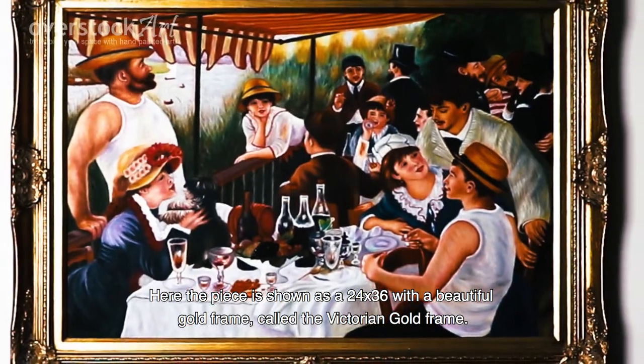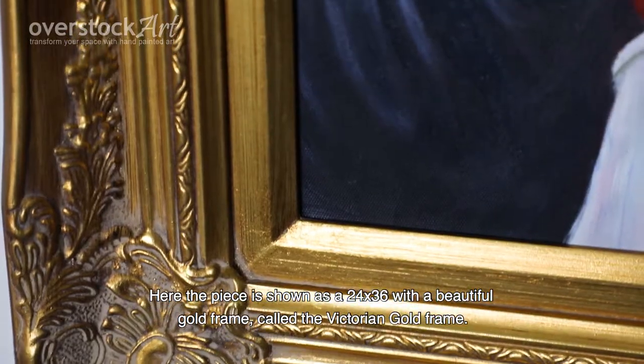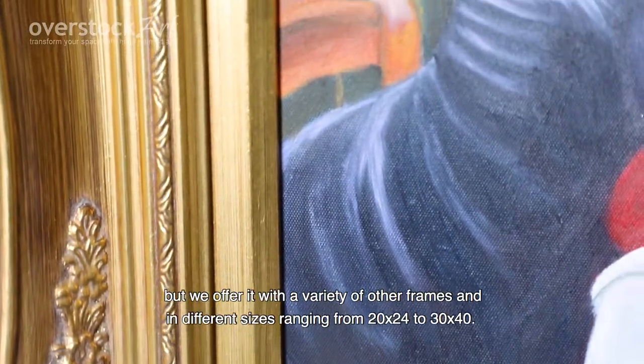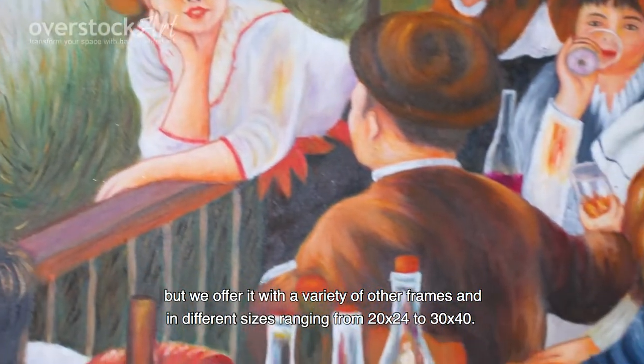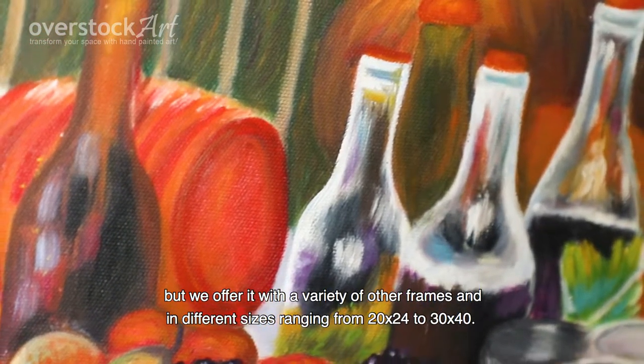Here the piece is shown as a 24 by 36 with a beautiful gold frame called the Victorian gold frame. We chose this frame because it accents the bright colors, but we offer it with a variety of other frames and in different sizes ranging from 20 by 24 to 30 by 40.